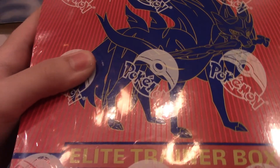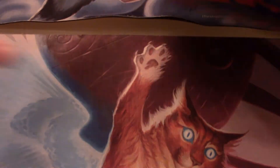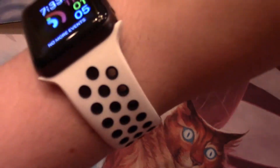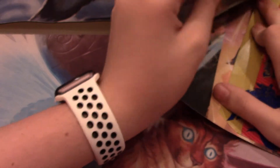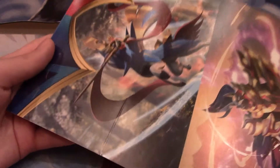I miss opening Pokemon cards so much, it's been so long. One thing I will never miss is the plastic. Do they still do the posters? Yes, they do! Let's figure out how to open this without ripping it. There we go.